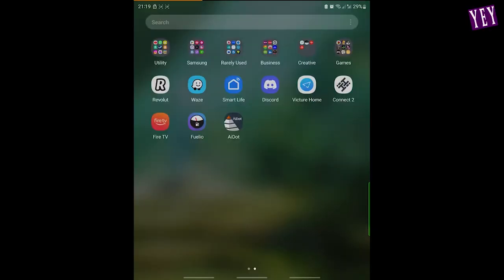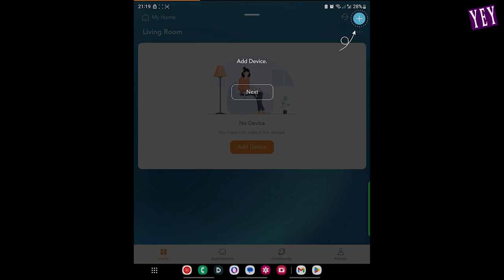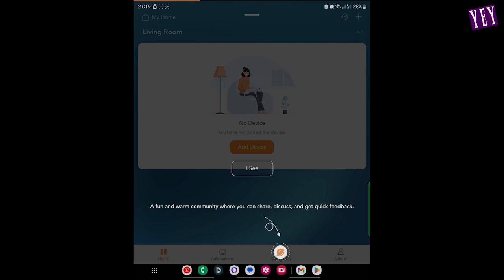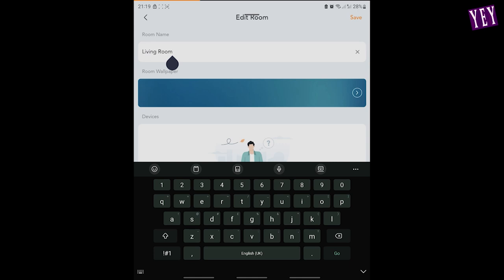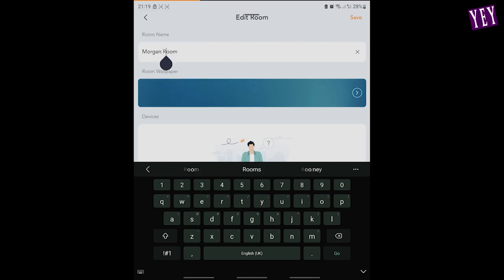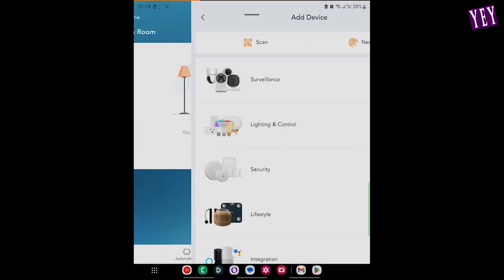Moving over to the phone — you want to download the AI app. Once you go in you'll be put through account creation, which I've done off camera for privacy. The options are: customer support, add a device, create rooms and assign devices to rooms, and a community area. Let's manage our rooms — this is not a living room, so I'm going to rename it to Morgan's Room. Save that, and then we can add a device.